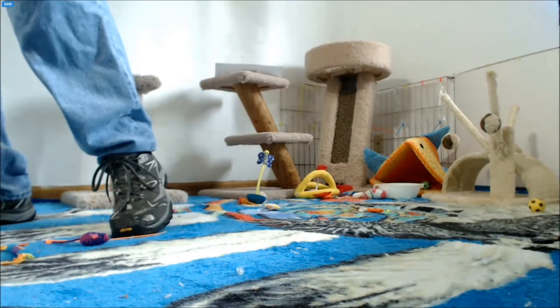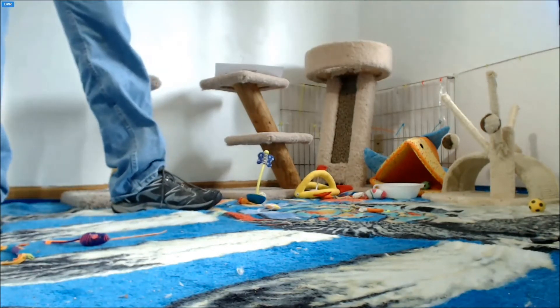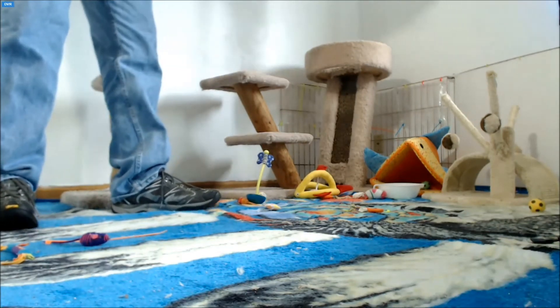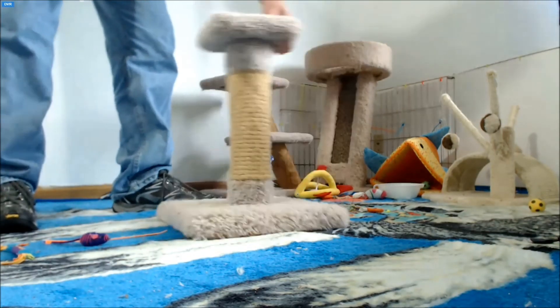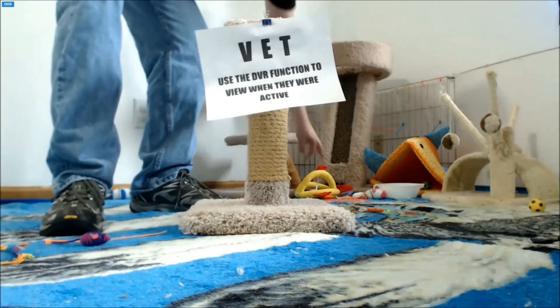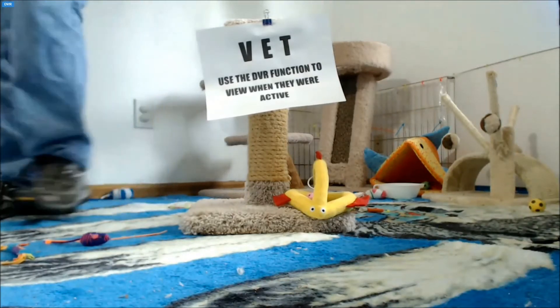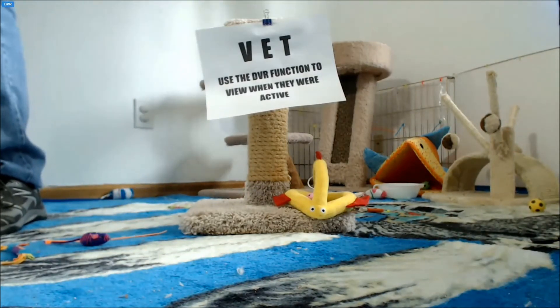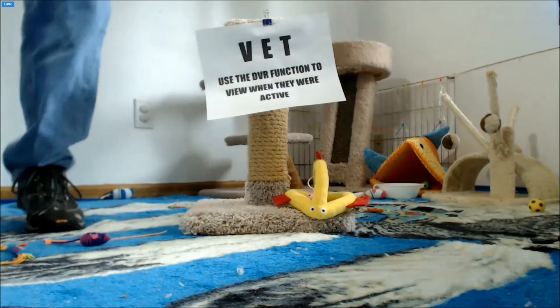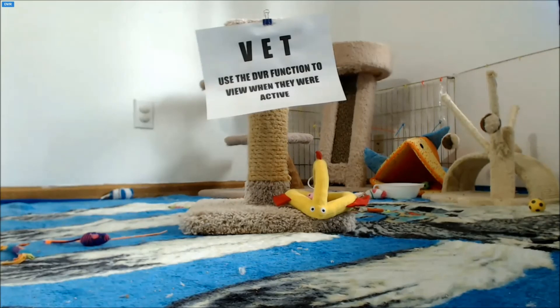Now let me set up the 'Be Right Back' sign. Thank you. We'll be back soon. If you have any chores, TV, or homework to do, now's the perfect time to do it.